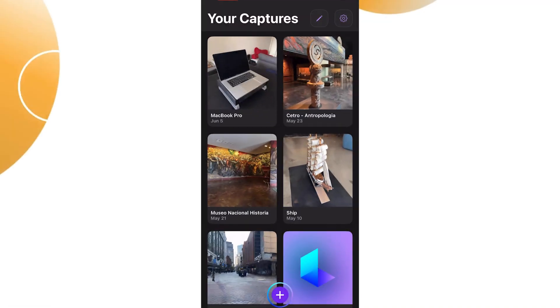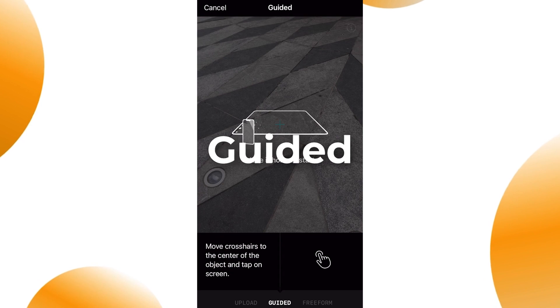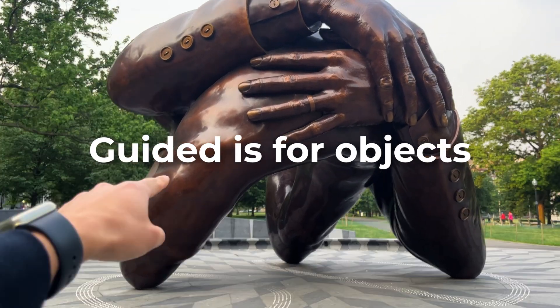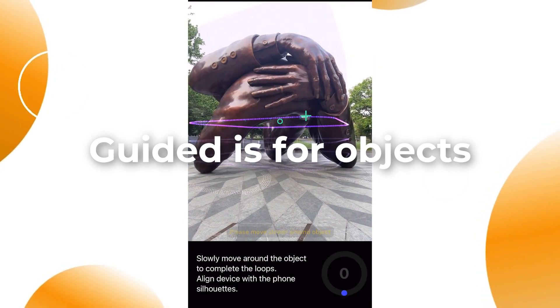To use Luma AI, the easiest way is to capture the object or scene directly from the app. There are 3 capture modes that you can choose from: Upload, Guided, and Freeform. Guided is the best one to capture an object — it gives you step-by-step instructions and a guide that you can follow on screen.